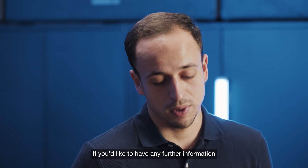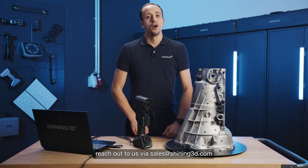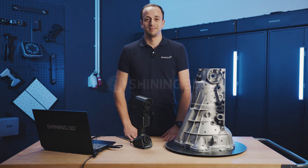If you would like to have any further information on this incredible product, reach out to us at sales@shiny3d.com or take a look at our website, shiny3d.com. Thanks a lot and see you around.